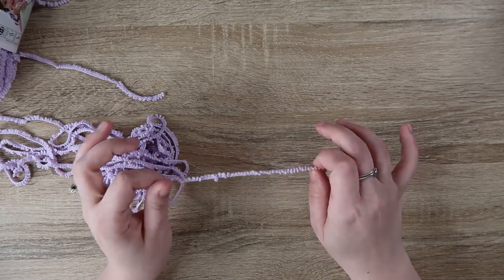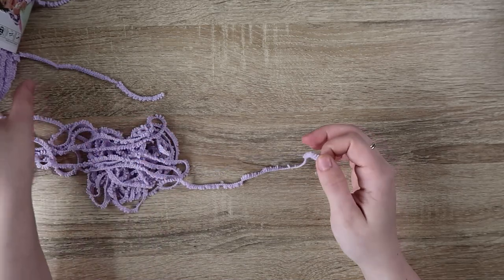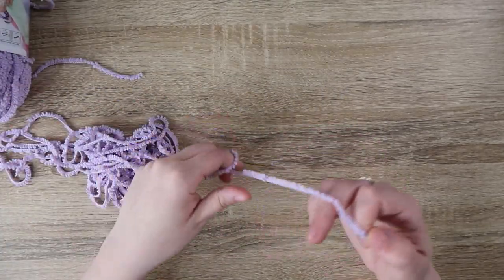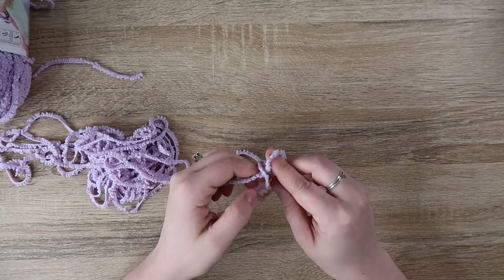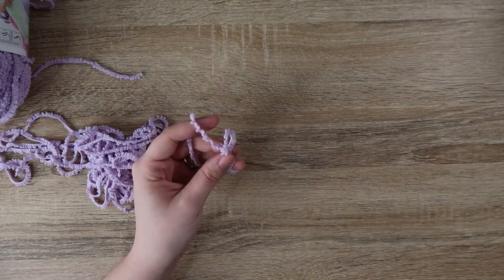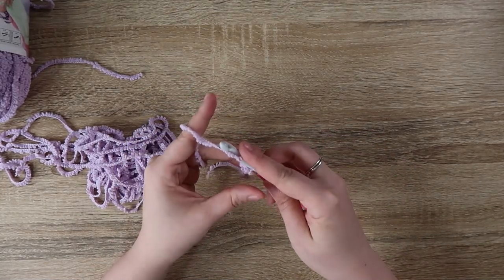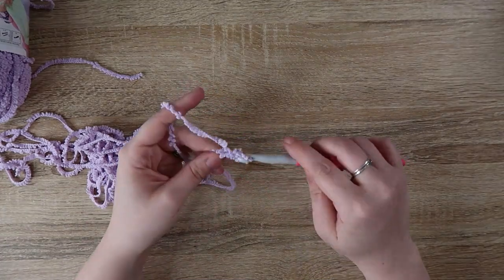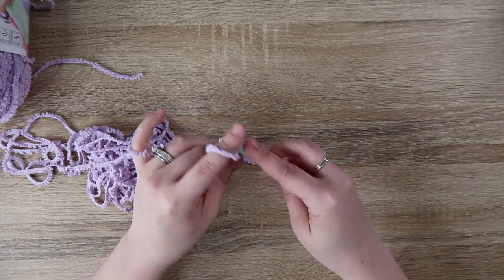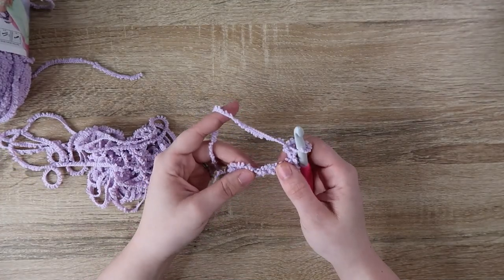Another trick is to use a bigger hook size than what the yarn calls for. This yarn recommends a six and a half millimeter crochet hook. I would do a six and a half or a seven, or even up to an eight, because it's not the smoothest to work with. I've got my eight millimeter hook here and this makes it so much easier to see my stitches — they're still tough to see, but at least I can feel for them because I have a bigger hole to work with.